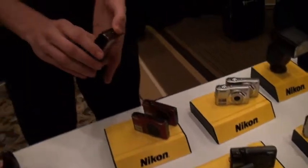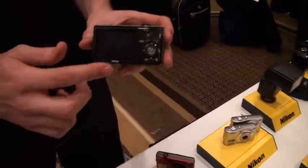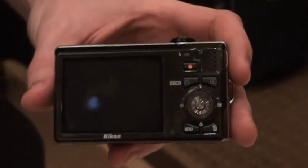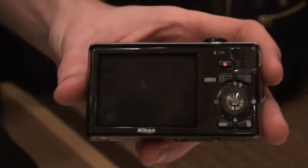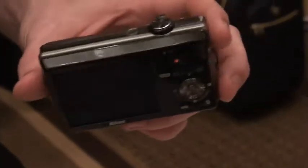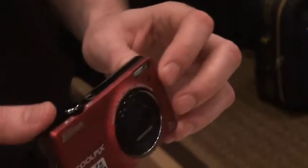It does have HD 720p video and it has a direct recording button, so as soon as you're ready to go, you don't have to go through any menus or any dials — just press the button and you're all set to go. And it does have built-in stereo sound as well.